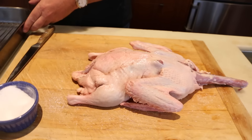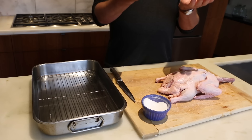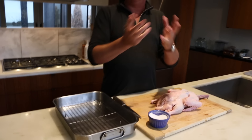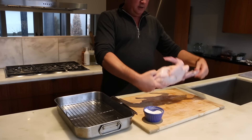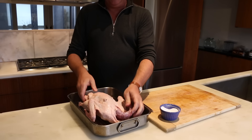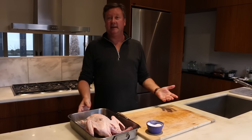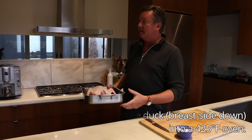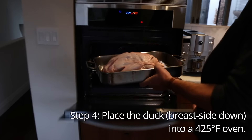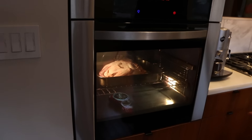Now we get our roasting pan. You'll notice I have a rack in here. I put the rack in there to keep the skin off the bottom, otherwise it'll be cooking in the fat itself. I want the air to get around it — it helps dry it out a little bit. This is the breast side; we're going to put the breast side down, leg side up. This way you won't overcook the breasts as well. And that's it. Now it's going to go into the oven — preheated, 425 degrees, middle rack. We'll come back in about an hour.